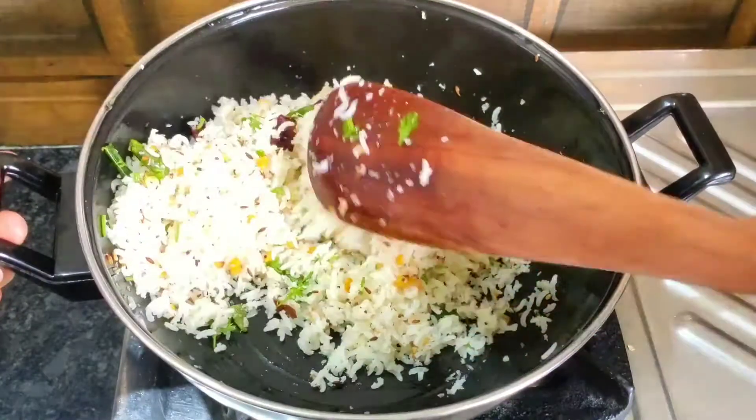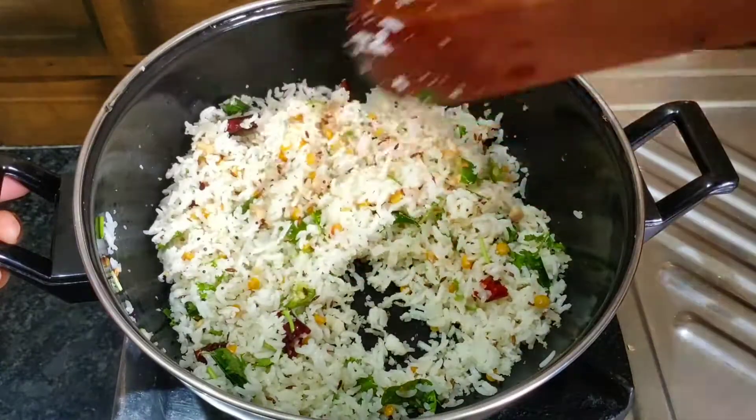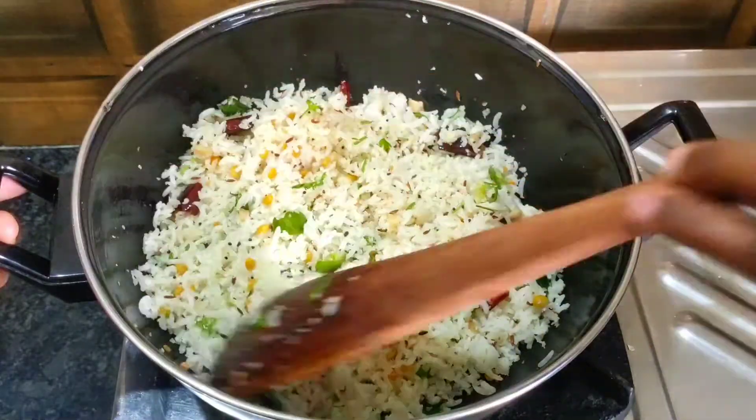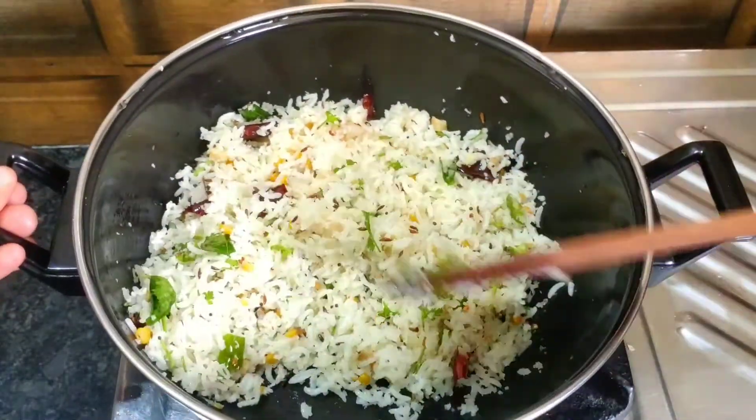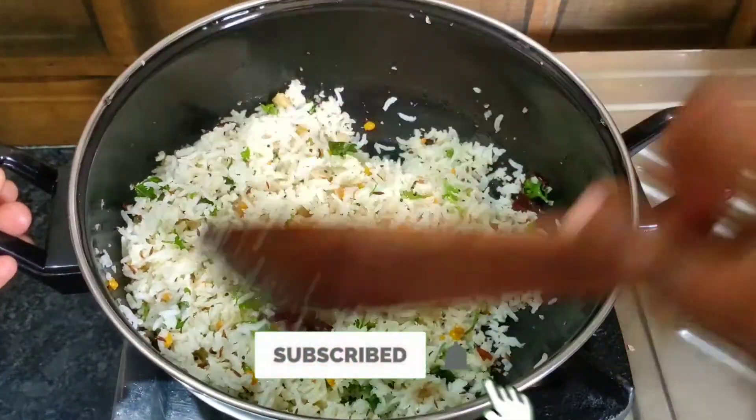Hello friends! Welcome to Nandini Samayel. You can see the taste of the Tengai. If you watch the video, subscribe to our channel and click the bell icon. Let's go to the video.